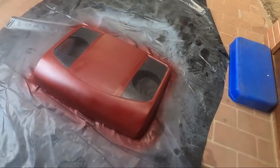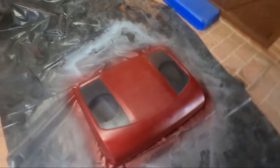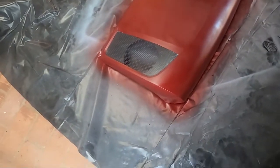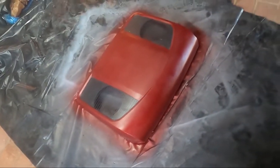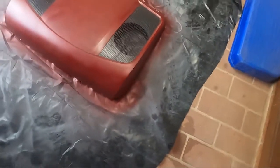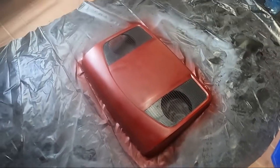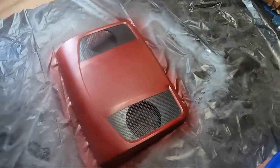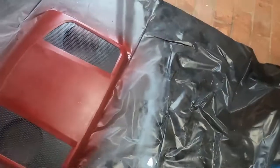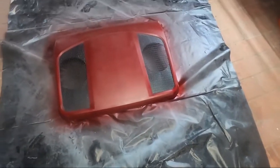That's the end of it. I took the tape off and it's pretty good. With one can containing primer, paint color, and clear coat, I was able to get two coats of primer, two coats of paint, and three coats of clear coat. Not bad.